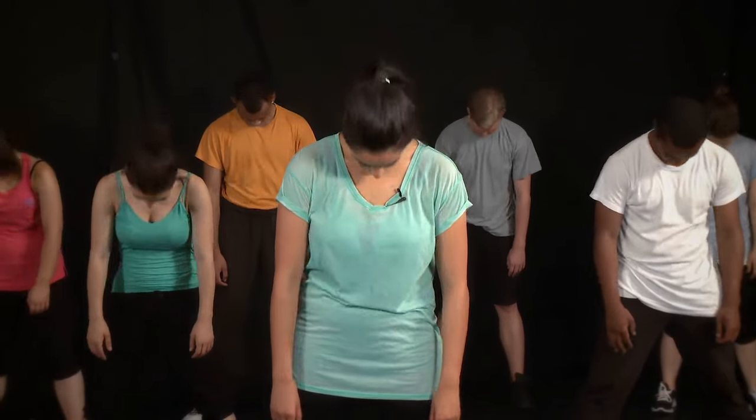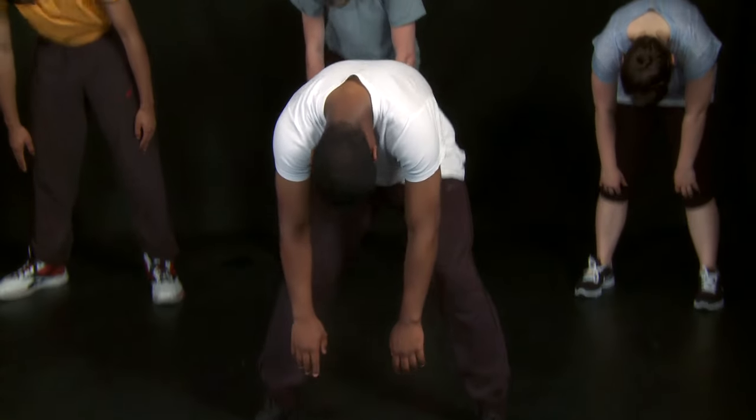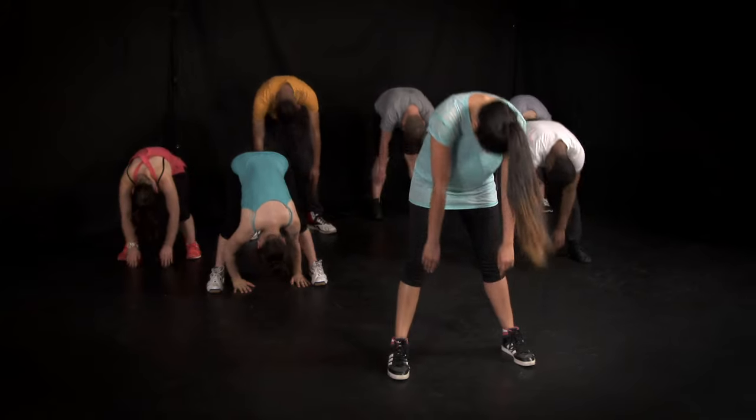Here we go, and bend the knees coming up. Tuck the chin in, and bend the knees. Leave the head last to come up.